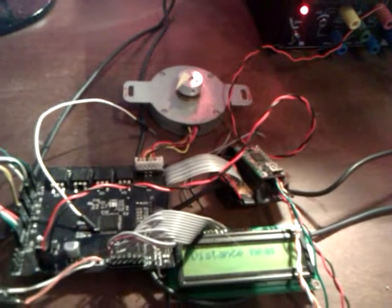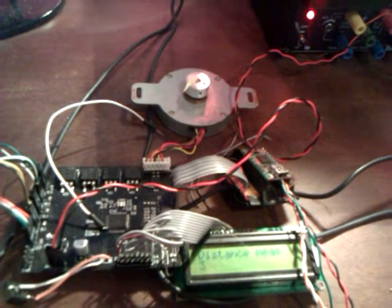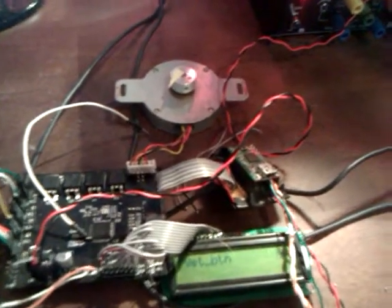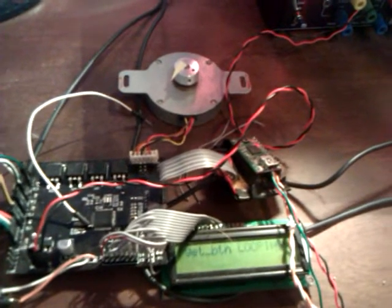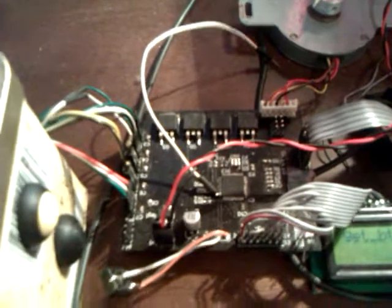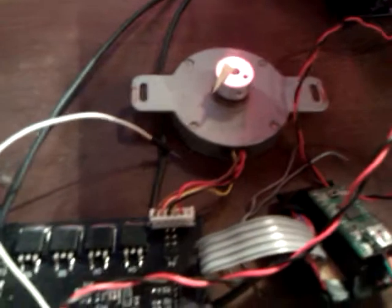Not only do we measure and display the distance, but we actually have the stepper motor turning according to the distance we measured. At the moment, the stepper motor is just turning 60 times the number we get in meters. That's pretty nice. On the board we have a stepper driver and button inputs. For some weird reason I thought that having lots of grounds is as good as having one, but I'm not very sure why.